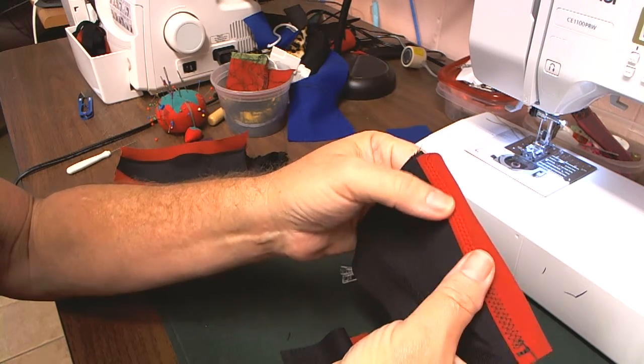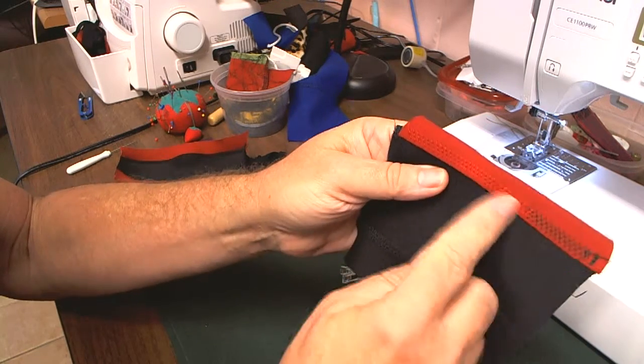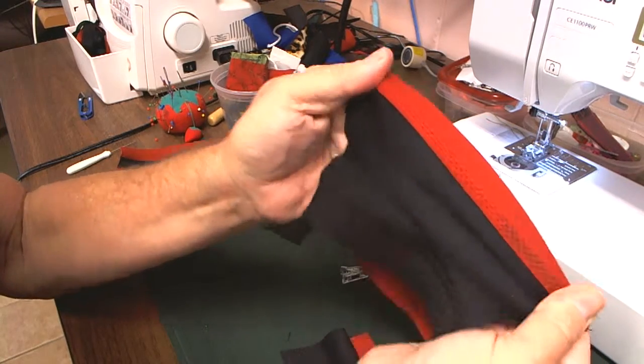This particular honeycomb stitch on my machine should be a stretch stitch on almost every machine, but the manual never mentions that the honeycomb or some of the other decorative stitches are actually stretch stitches as well.